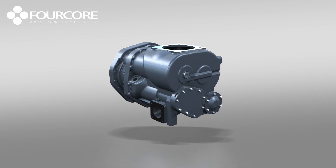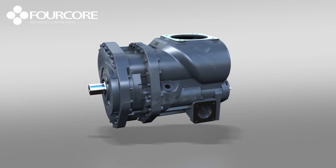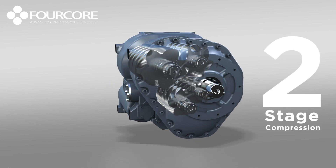However, its looks are deceiving. Hiding within 4-core's compact frame are actually two compression stages. The e-models are in fact two-stage compressors.